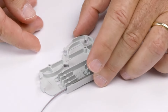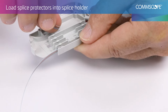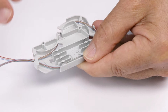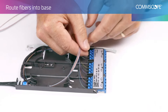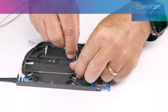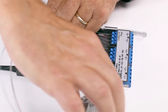Using the spool fiber fingers, route pigtail fibers counterclockwise until the feeder and pigtail fibers converge. Route fibers into the base and position the spool to prepare for routing. Then route pigtail and feeder fibers counterclockwise, starting along the outer walls and working towards the center of the cassette.